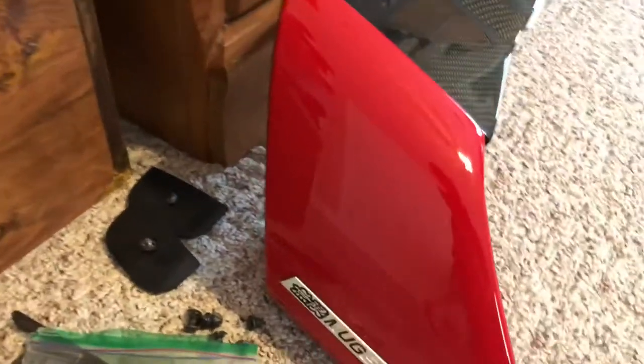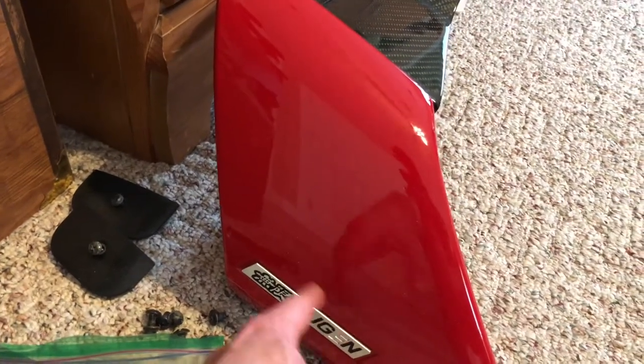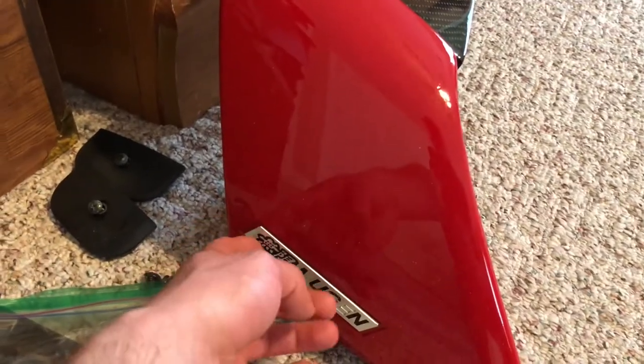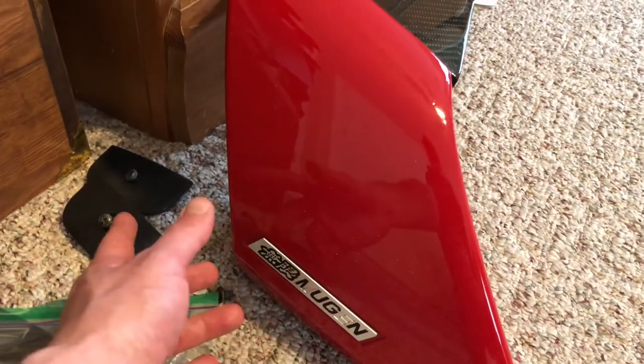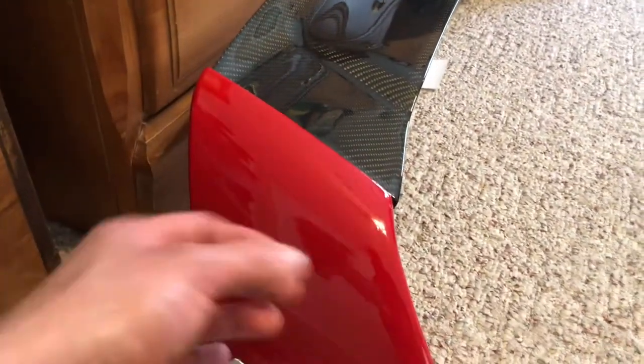I think this will really pop with the hood — I've got a few more carbon fiber things to add. The Mugen emblem on the wing had the paint come off a long time ago. I've got new ones but they're really stuck on there, so I might just use some black paint to touch it up rather than risk damaging it trying to remove it. I'll deal with that in the future. I'm going to go ahead and throw this on now and show you what it looks like.